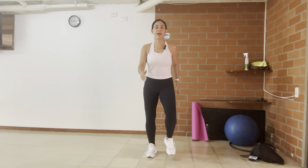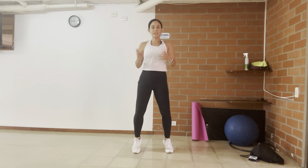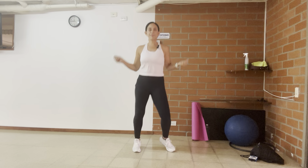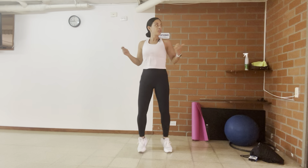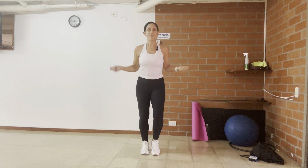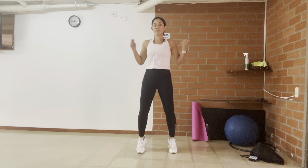We're going to start by warming up. I'm going to do around one to two minutes of a warm-up. You choose if you want to jump or not — you could just do this by marching on the spot. However, I want you to move and use your arms.